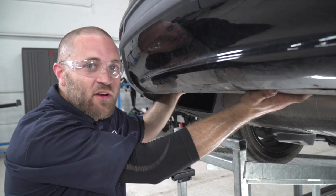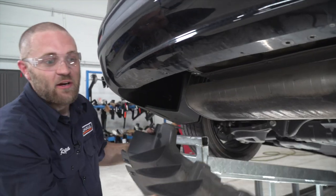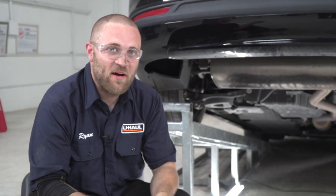Now that we got all those screws removed, we're going to go ahead and remove this underbody panel and set it aside because it's not going to be reinstalled later. Now that we've got that underbody panel out of the way, we're going to go ahead and install the hardware and then install the hitch.